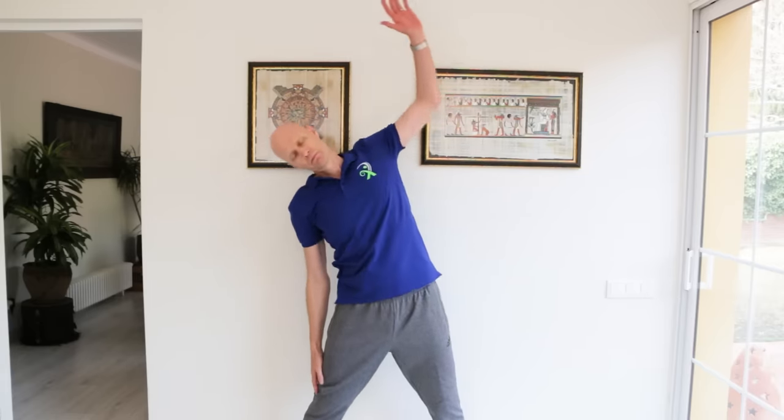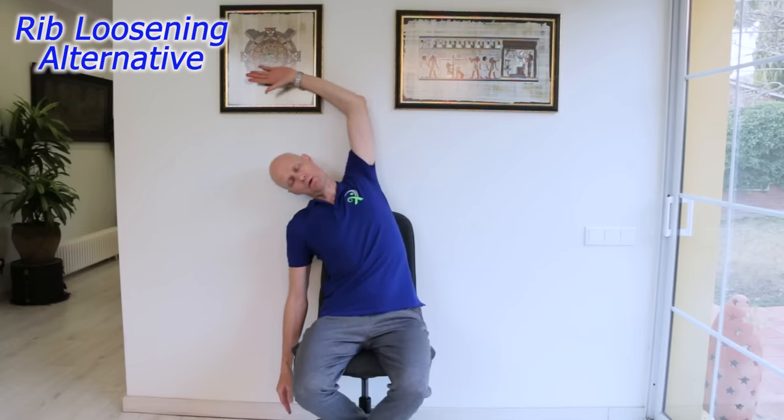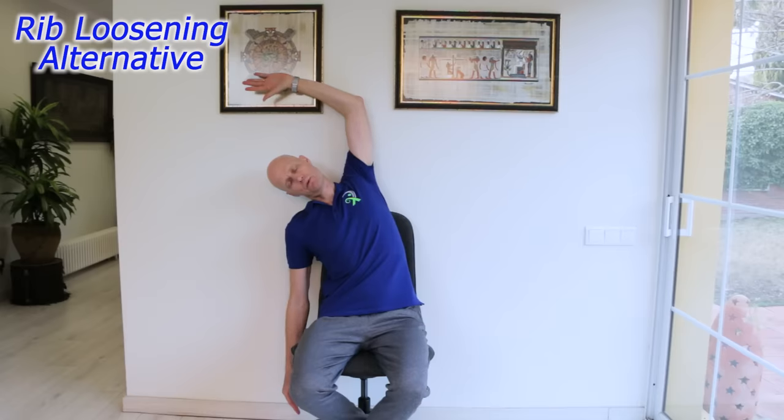This is great for the lower neck joints too. You can do the exact same motion in a chair as an alternative for the office, repeating a few times on each side, 1–3 times a day.